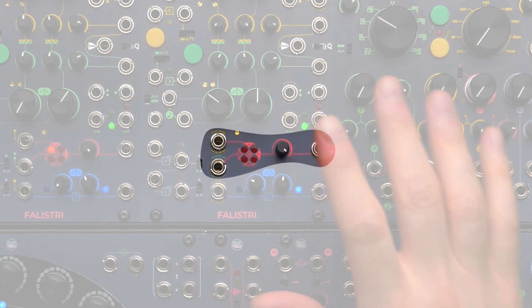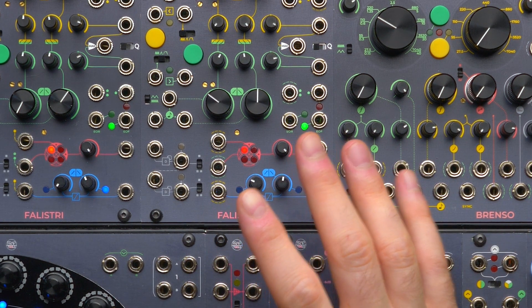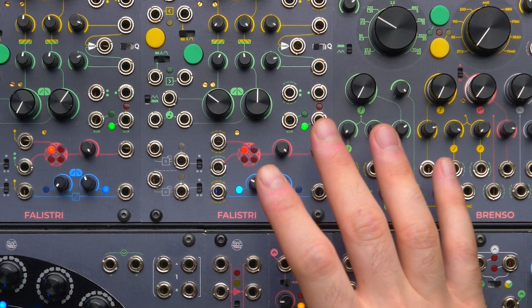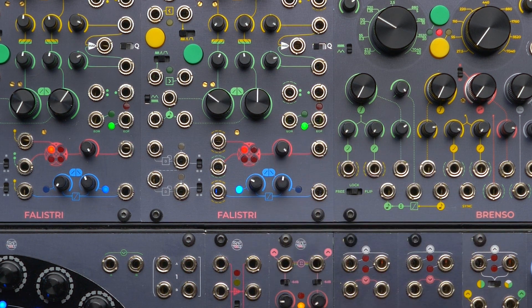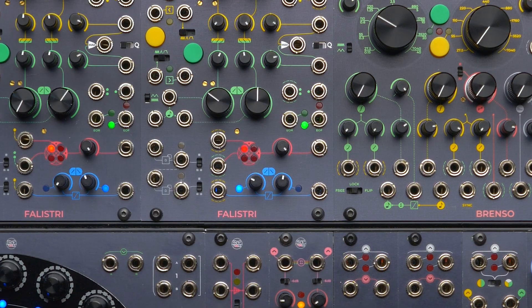The four quadrant multiplier is a voltage controlled attenuverter, so it can amplify a signal or invert it. It is already running because there are two semi-normalizations, but we will get to them later. For now we are going to demonstrate it with two external signals that you can patch to its input, and then take the output and patch it wherever you need it.